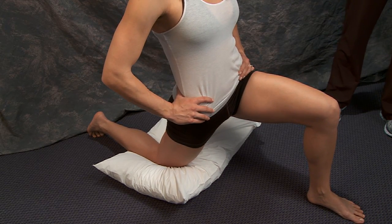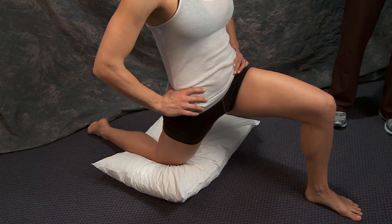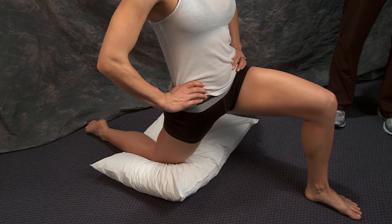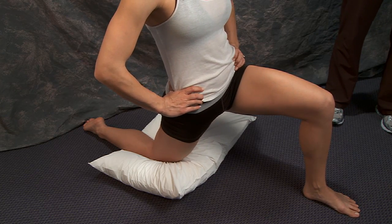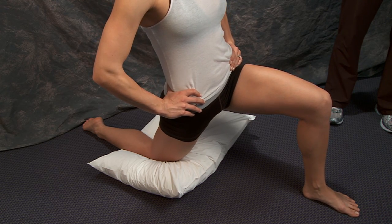With this one, you want to do a backward pelvic tilt where you're tucking your bottom underneath. That way you isolate the iliopsoas in the front. It'll point to where you feel the stretch — do you feel it in the front? Good. This isolates the iliopsoas.